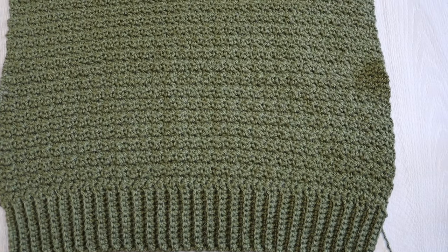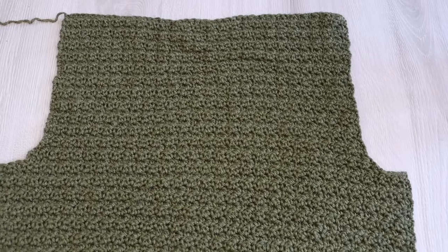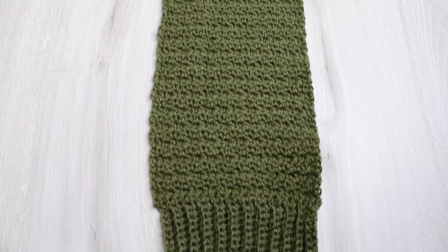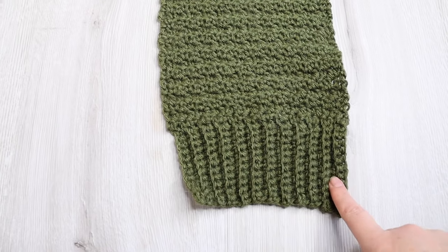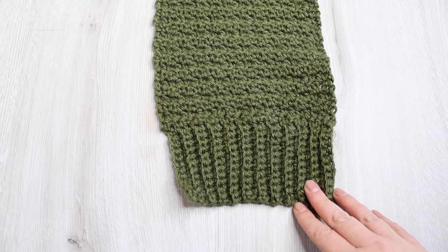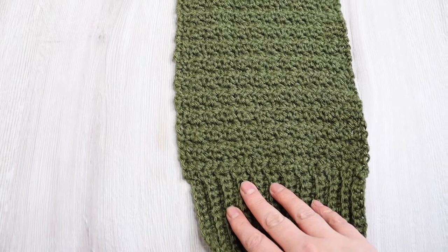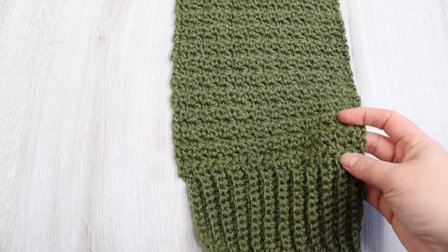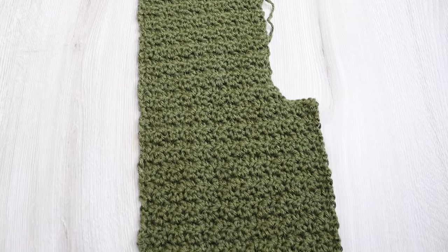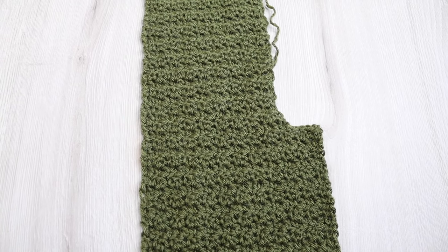The front panels are made the same way as the back panel. The only difference is you're going to start off with fewer stitches. You're going to do 23 rows of single crochet back loop only, and then you're just going to work your normal pattern up as far as your armhole and decrease the same way as you did for your back panel. Then fasten off, leaving a long tail, and make the second front panel the same way.